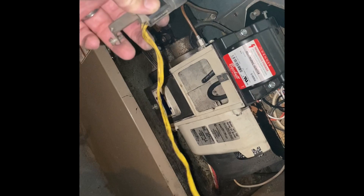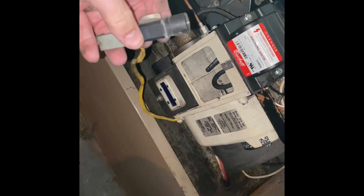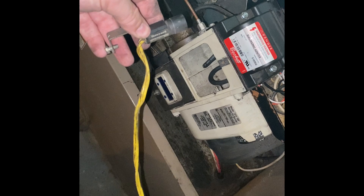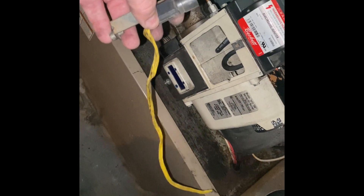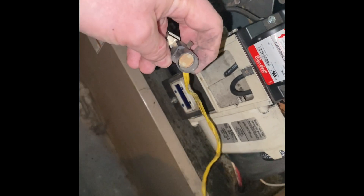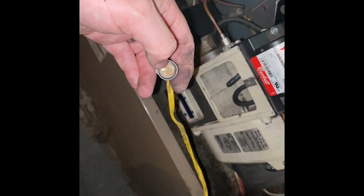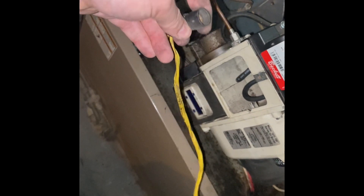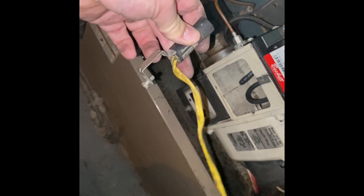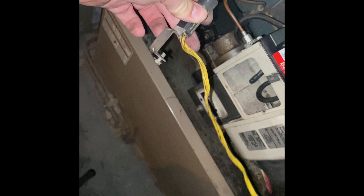I got it all the way out — this is the old one we're going to replace. The part was about $28 on Supply House and arrived within a day or two. It is possible to clean the cad cell and fix the issue that way, but for $28 I'm just going to replace the whole thing with a new one.